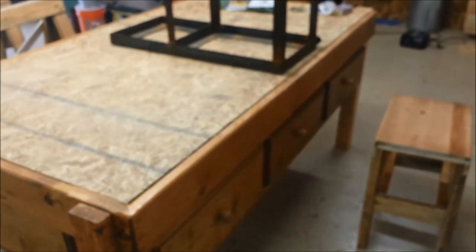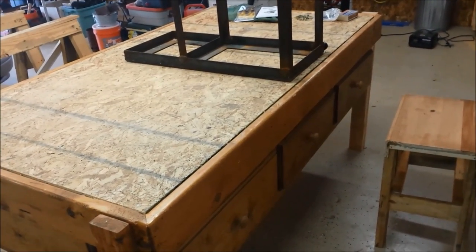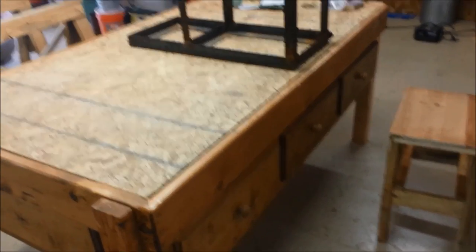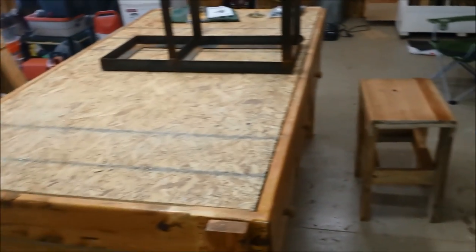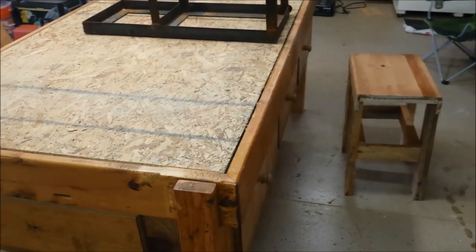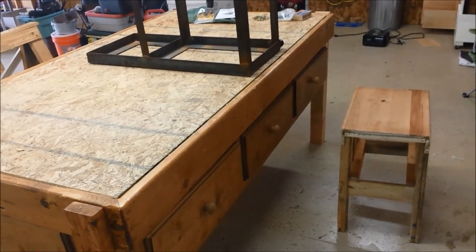So, nice sturdy workbench — it takes two people to move it a few inches at a time, it's pretty heavy. When we get that other sheet on top it's gonna be really heavy. We're gonna get three-quarter inch MDF, and it'll come over a few inches on each side so that we'll have something to clamp to and drill down on everything else. Heavy duty workbench recycled from a bunk bed.